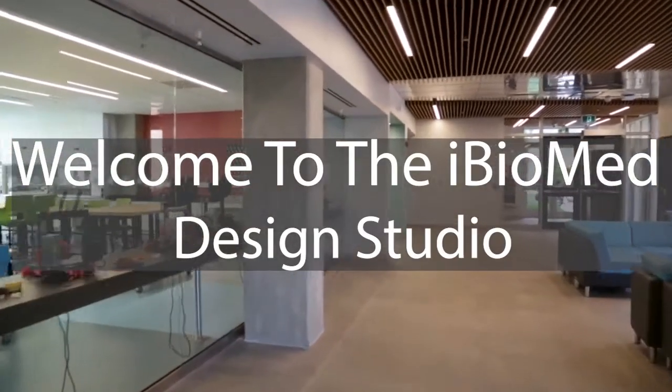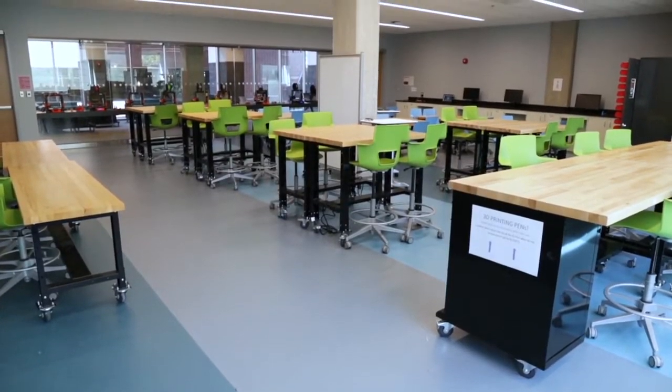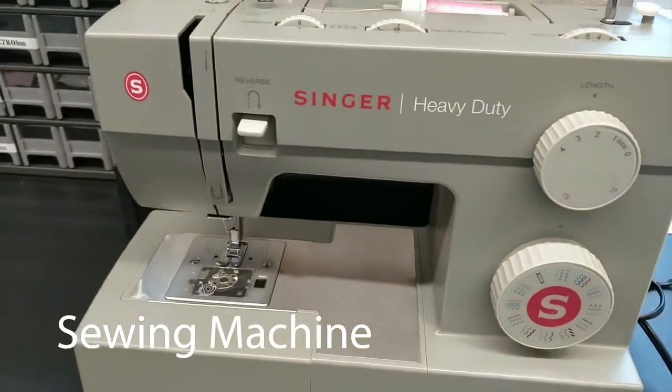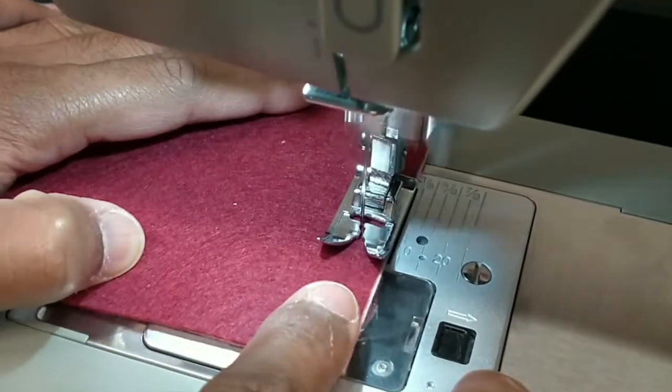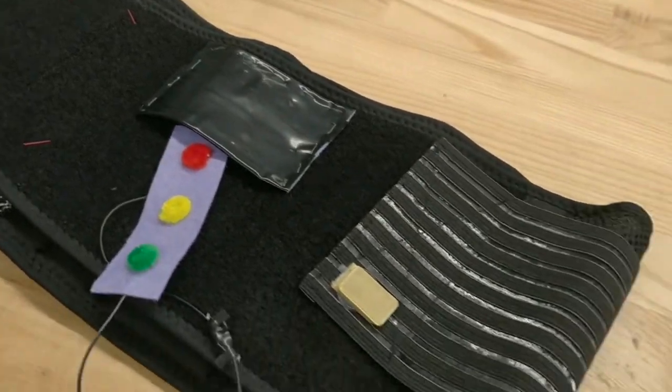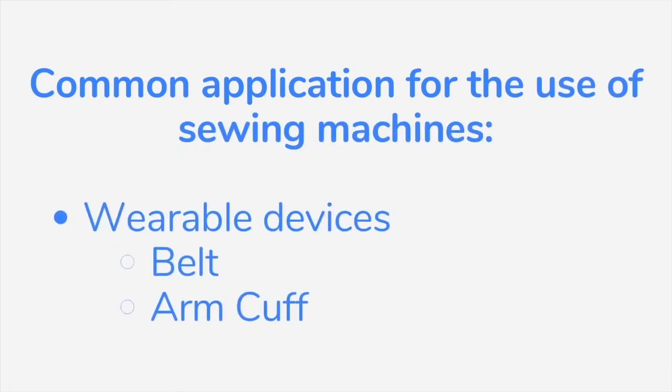Welcome back to the iBiomed Design Studio. As an iBiomed student working on a wide variety of projects, you will have the opportunity to use the sewing machines. Sewing machines are a wonderful tool that will help take your designs from concept to creation. A common application is creating a wearable device encased in cloth, like a belt or an arm cuff.